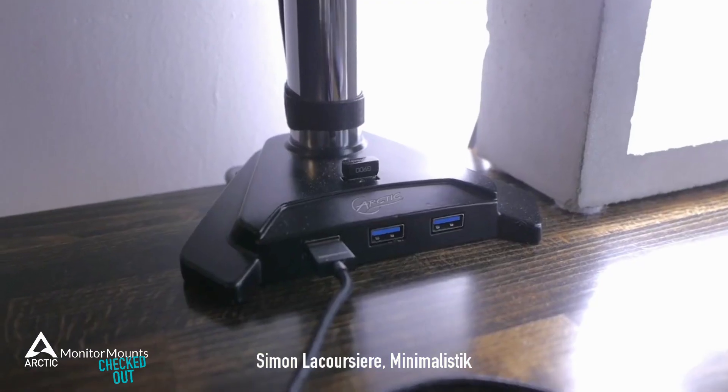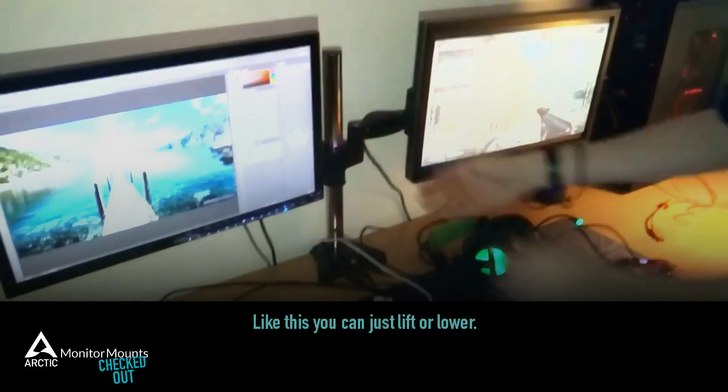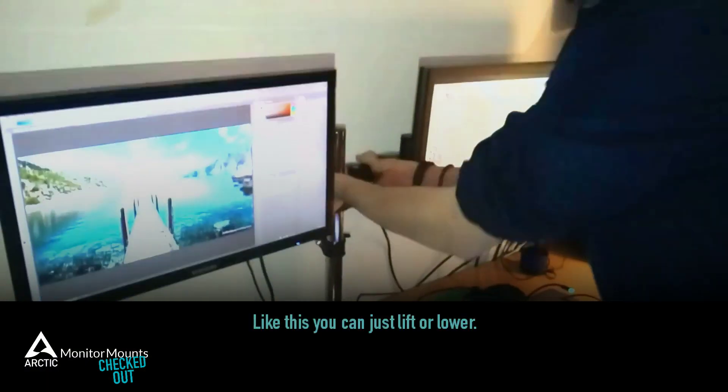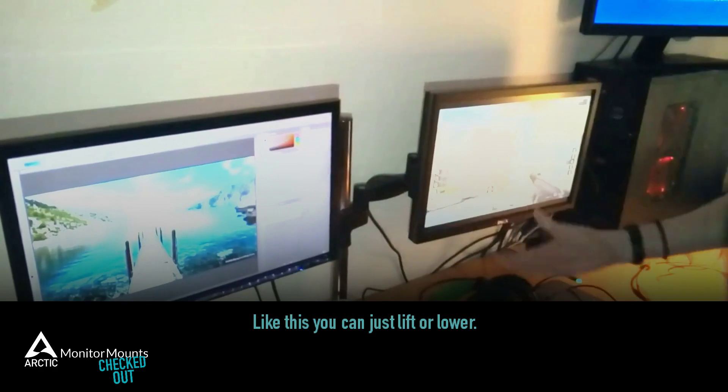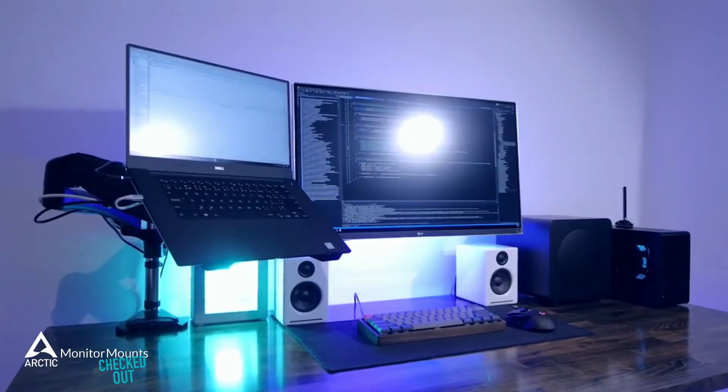I can plug anything I want quite easily and have it right up against the wall with no issues. And the best thing, you can adjust them very easily and to make the perfect horizontal line. I think Arctic did pretty good.